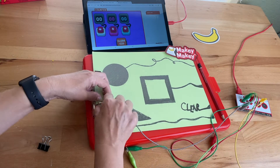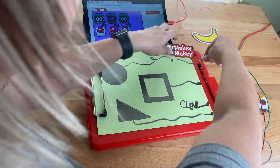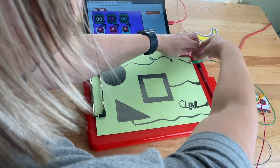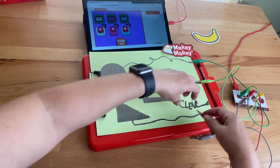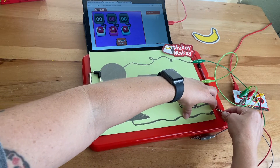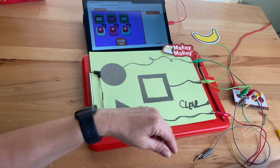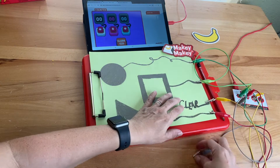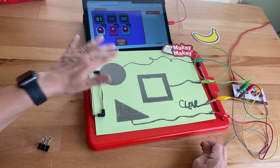I'm going to hold earth and take this left arrow to the first one I want to count — so I'm going to count circles with the left arrow. Squares are with the up arrow, triangles are with the right arrow, and this yellow one connected to space is going to be clear.